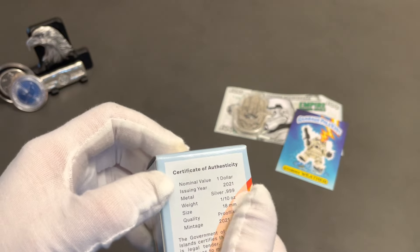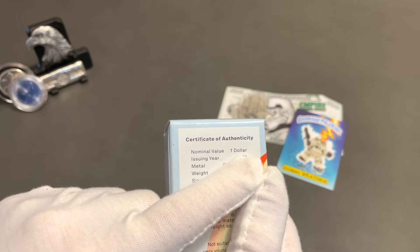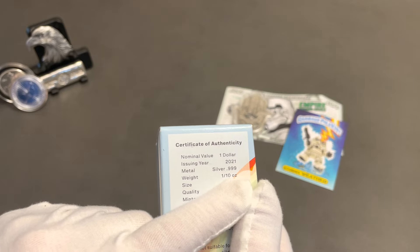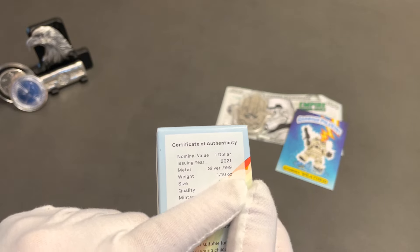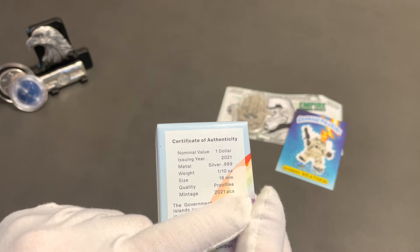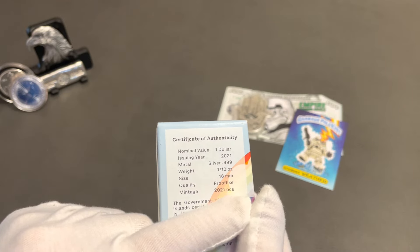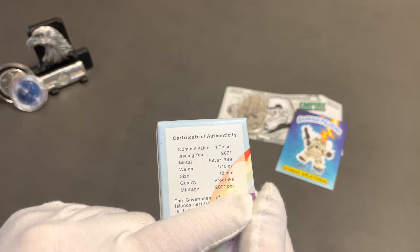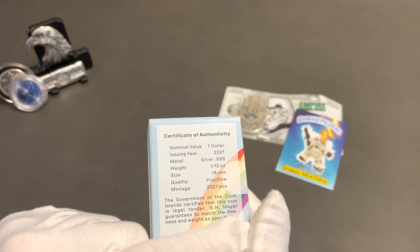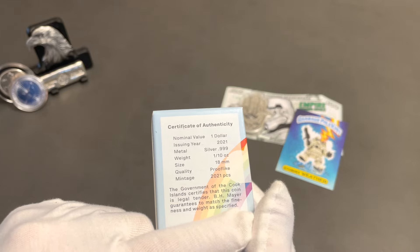It does say — it's a coin, I guess it's a dollar — it was made in 2021, it's .999 fine silver, it's a one-tenth pound coin, 18 millimeters, proof-like. Well, it's in a snow globe, so I would hope it would be proof-like. It's kind of weird — what kind of fluid is in there? Oh, this is a Cook Islands coin — interesting, it is legal tender. Maybe I should go to the Cook Islands and spend it!